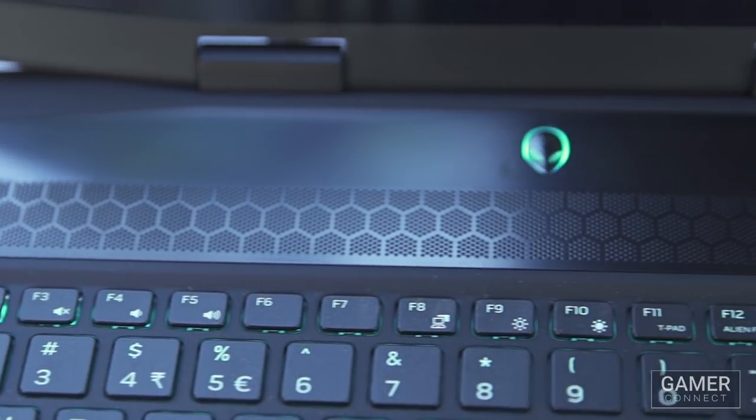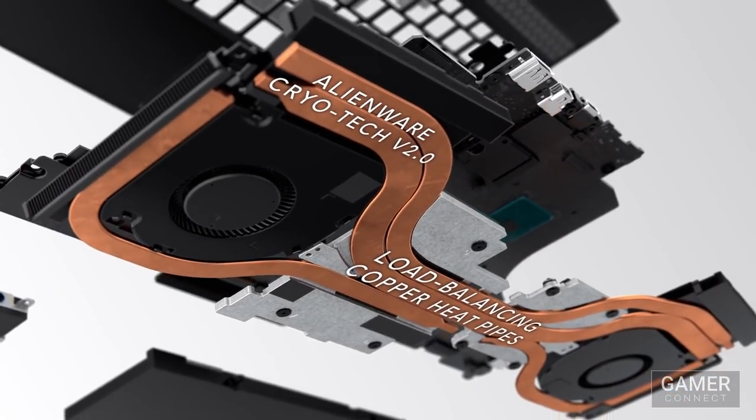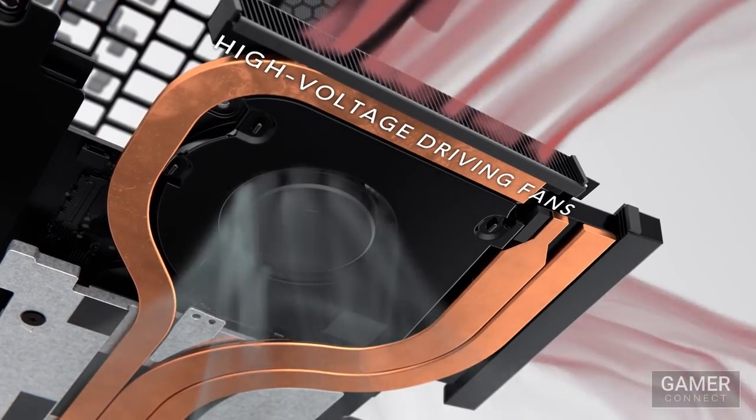It's got all that awesome performance packed into a small and compact form factor, thanks to the Cryo-Tech 2.0 technology that manages the thermals. So whether you're gaming or working over long sessions, you're going to have no performance throttling whatsoever.